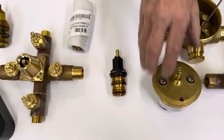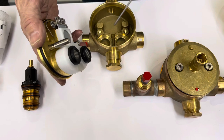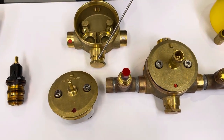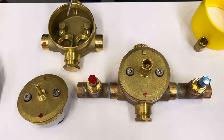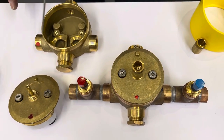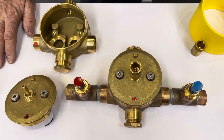On the other side, we have the three-quarter inch unit with the three-quarter inch bimetallic strip. This cartridge has three-quarter inch inlets and three-quarter inch outlets. With 56 pounds of pressure, this valve will deliver approximately 30 to 32 gallons of hot and cold water per minute.